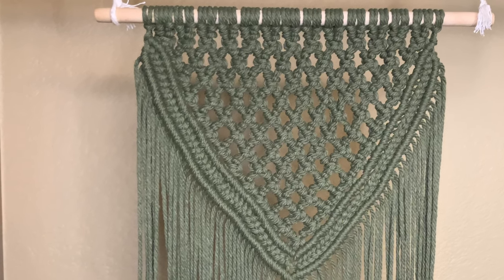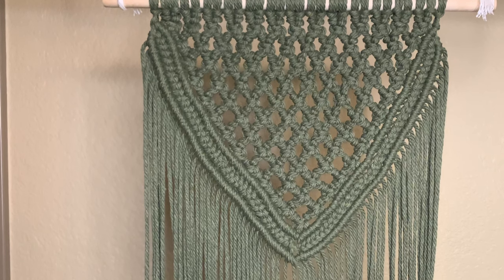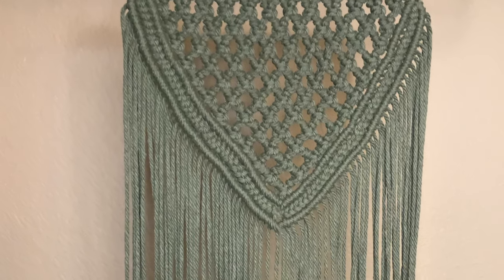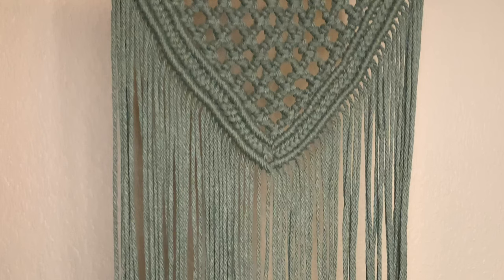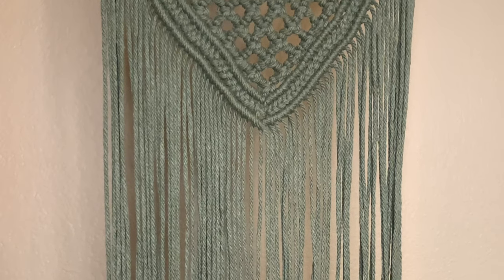Hey guys, welcome back to Macrame Vibe. It's Normandy. Today we're going to be creating this wall hanging using chain box square knots, double half hitch knots, and a horizontal braid. I am going to be using Nook Theory cord today and I'm going to link that in the description and give you a little bit more detail on this cord later on in the video. Let's go ahead and get started.